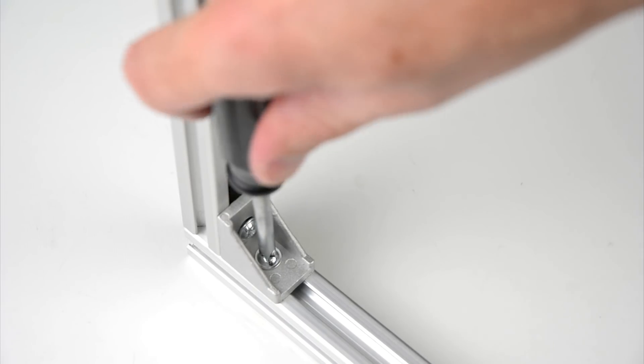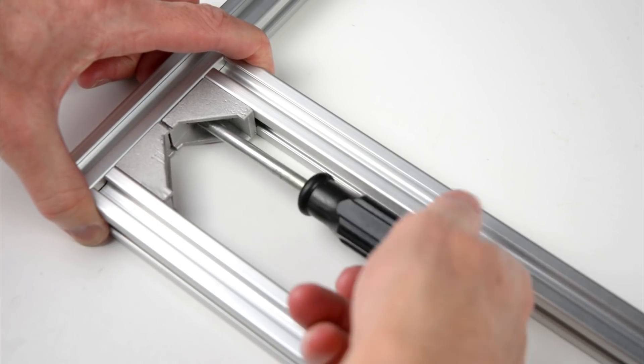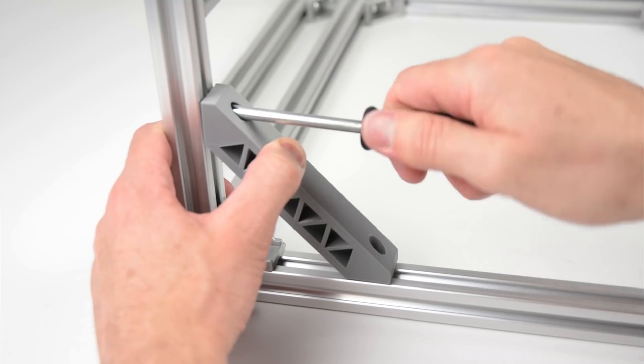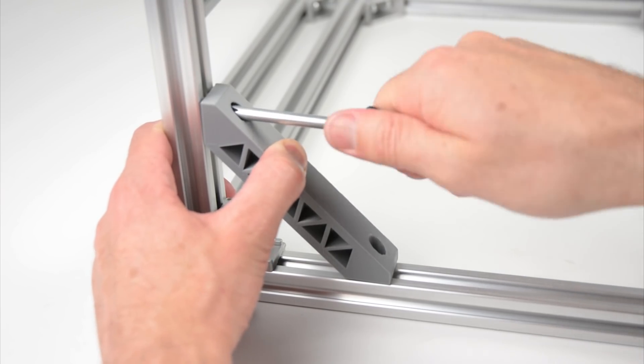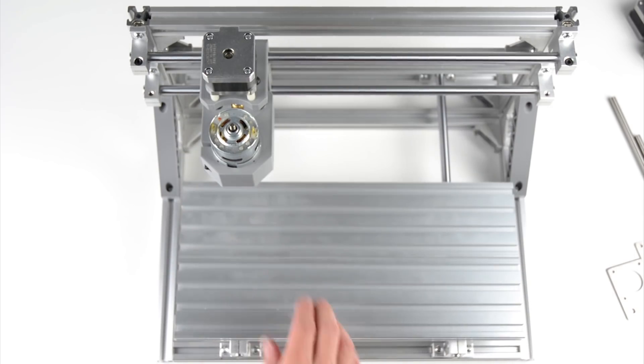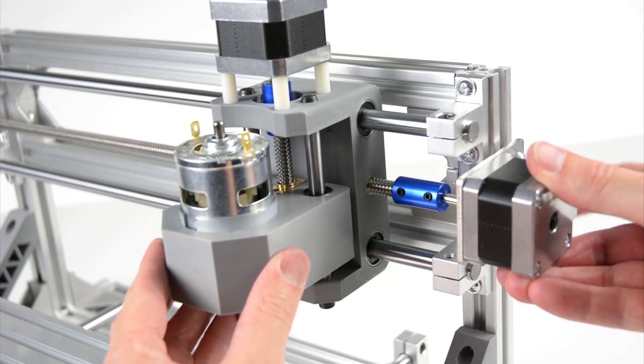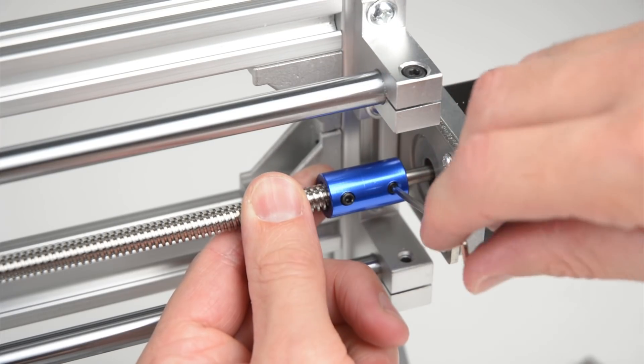The build process begins with assembling the aluminium extrusions together with the corner brackets using the included hardware, then installing the 3D printed braces to make up the frame. Before installing the lead screws and stepper motors, it's good to check everything is square and the axes are moving smoothly. This will ensure the machine is correctly assembled and minimise troubleshooting.